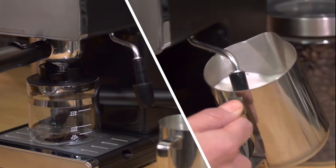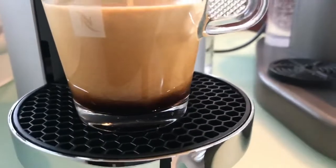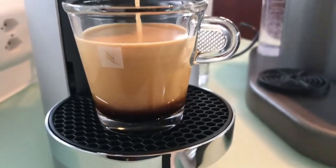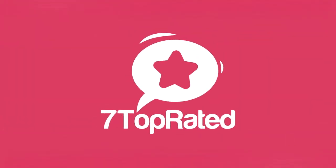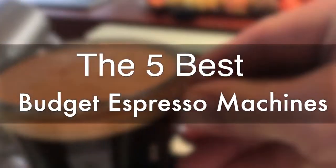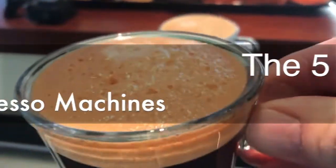Are you wondering what's the best budget espresso machine for this year? If so, stay tuned, because by the end of this short video, you'll know exactly which one to choose. Hey guys, it's 7 Top Rated, and in today's video, we're going to check out the 5 best budget espresso machines on the market.